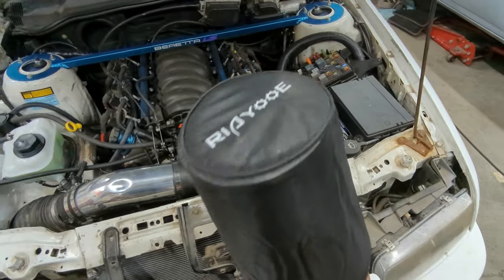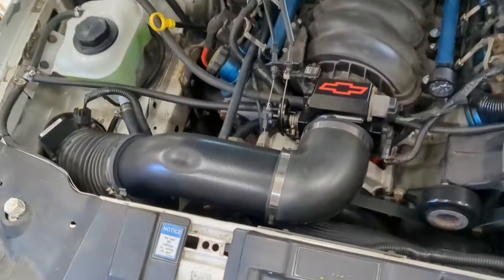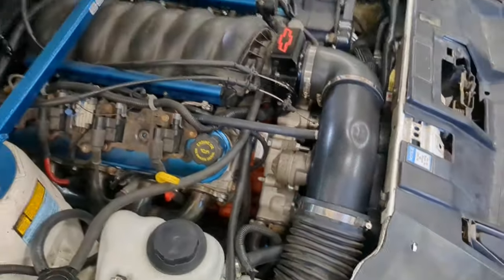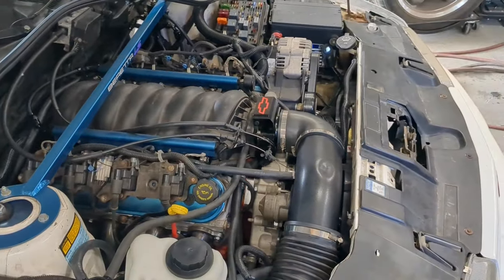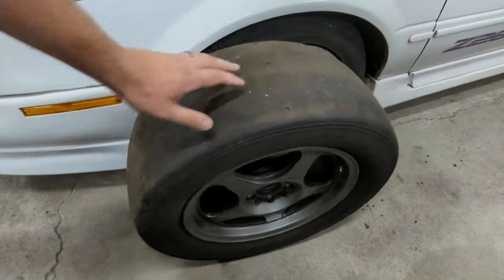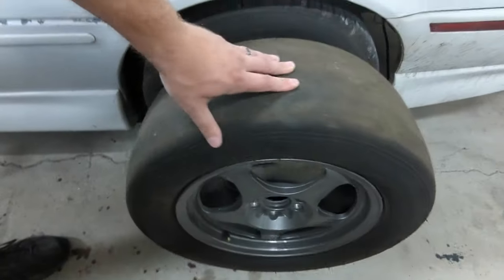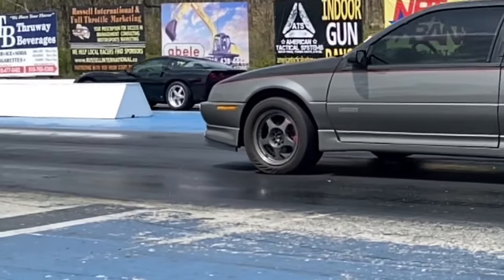Picked up all these little filter boots to make sure it ain't sucking up water. The chrome delete on the intake tube - that shiny aluminum wasn't jiving with me, so I used these from my last Beretta and now they're going back on here. I'll put a link to my old Beretta video where I ran a 13.2 - I don't know if I'm gonna get that out of this one, but that was a pretty badass car.